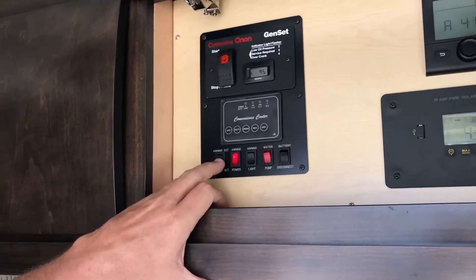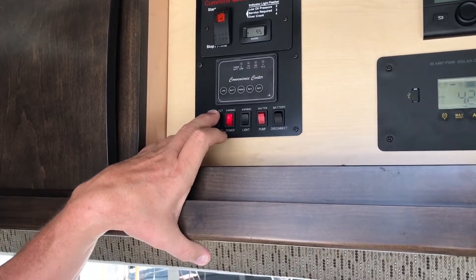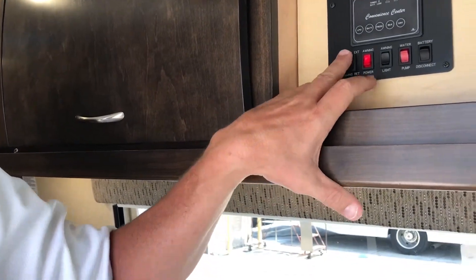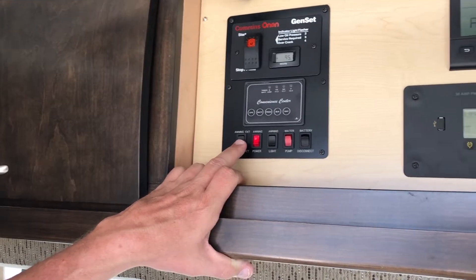I'm gonna stop it right here so you can see the light. Then to roll it back up, turn that off first — make sure those lights are off when you roll it back in. The awning power is on there, and that's the awning light.